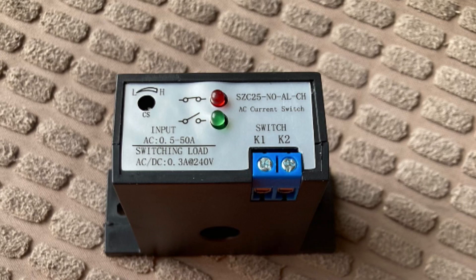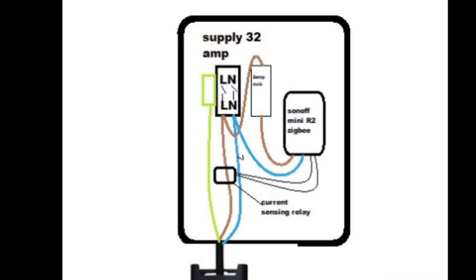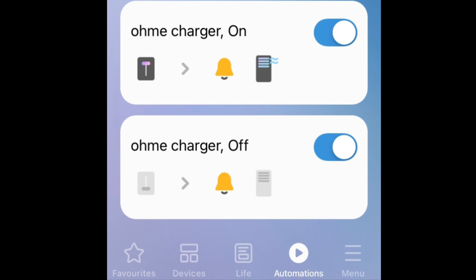I then took a live supply, ran it through a 2 amp fuse, and connected the live to the Sonoff Mini relay, then added the neutral. This finishes off the hardware needed to turn on and off the Sonoff Mini with the Octopus Intelligent extra off-peak tariffs.